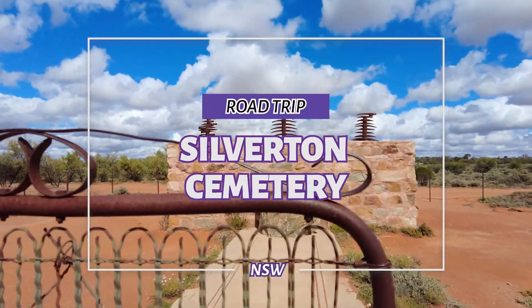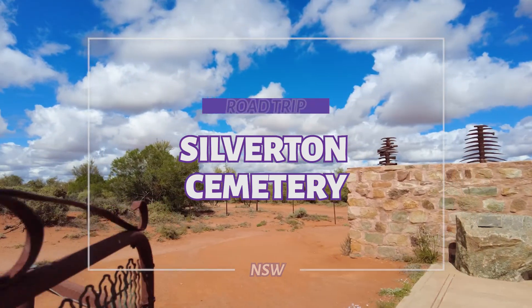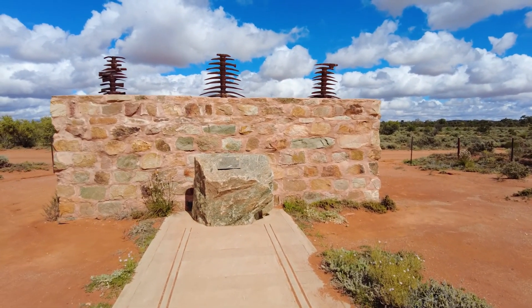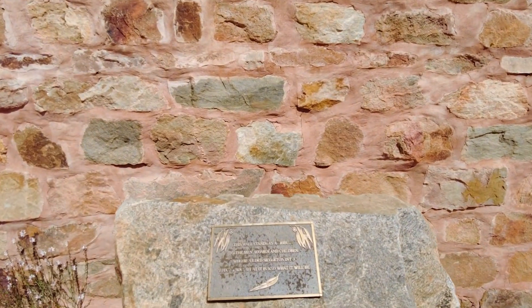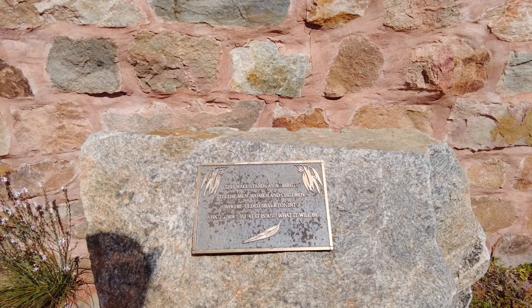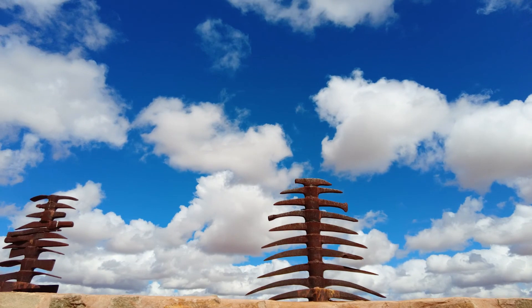We're at Silverton Cemetery. Just checking this out first. Oh wow. It's cool. Look at that.